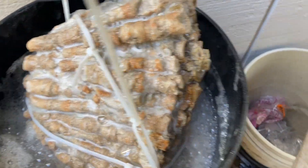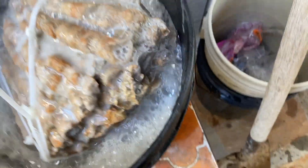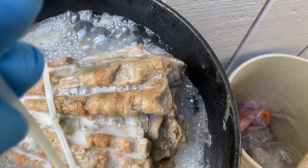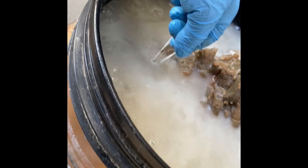I think it's working pretty well. Absolutely. Yep, it's dissolving. It's better. Alright, I think it's bubbled enough.